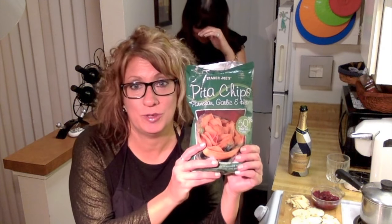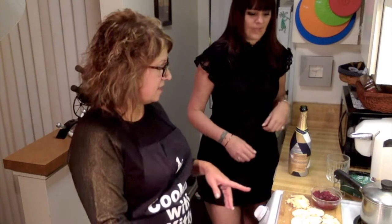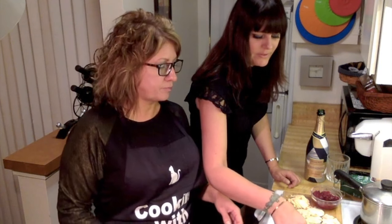By the way, these are the pita chips I use from Trader Joe's. Why don't you give it a taste, Cherry? Pita chip, dip, and spinach dip. I garnished it with a couple of little spinach leaves, just for flair. And like I said, it's supposed to chill for two hours, but you know what? It's still just as good. It's really good.